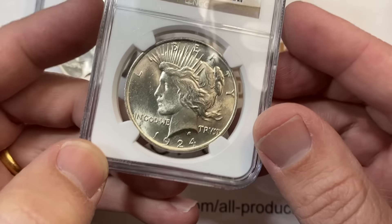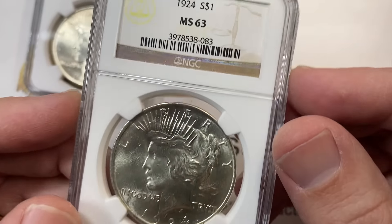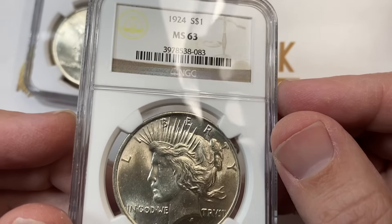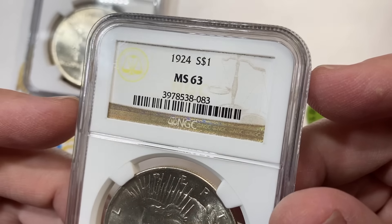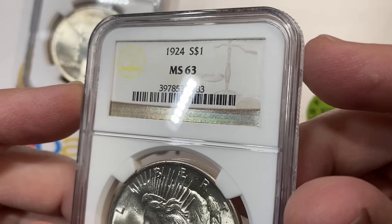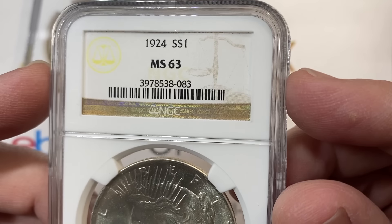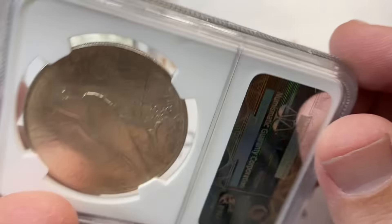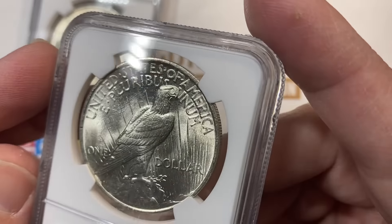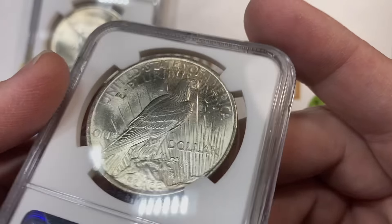Now I'm going to talk a little bit about coin grading. Usually when coins are in these holders, it's called coin grading or coin slabbing — slabbed coins versus raw coins. A raw coin is a coin that's not in a holder. There are a few basic grading companies to look at: NGC, PCGS, CAC, and ANACS — those are the four you can look at, especially for coins in this price range.